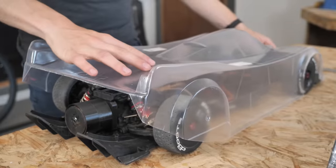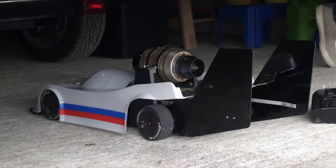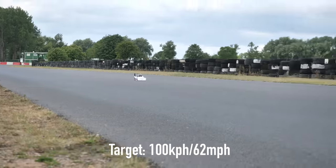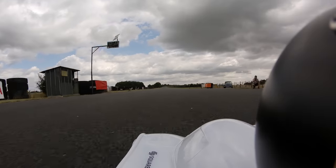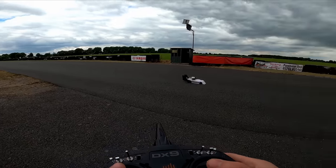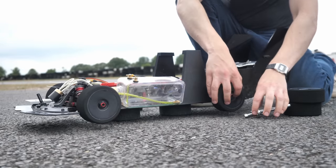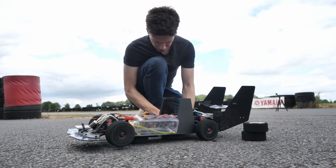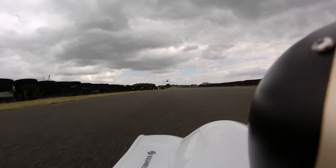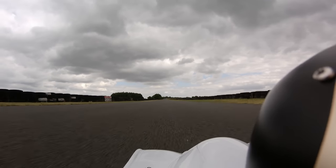I thought there was some real potential in this car, so I decided to develop it further by fitting it with an aerodynamic body and large rear fins to make the car more stable in a straight line. Then I took it to a racetrack with some really long straights, where I spent the day slowly notching up the speed until I approached the 100 miles an hour mark. I was really impressed with how the car performed despite its short wheelbase and high centre of gravity. I achieved a total speed of 118 miles an hour before running out of skill and ending up on the grass.